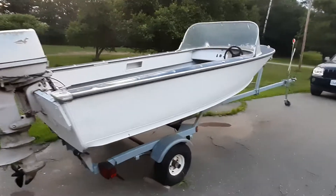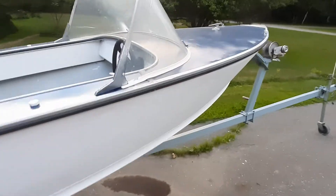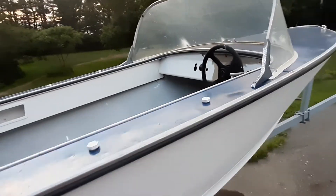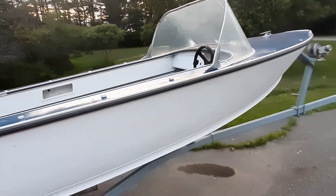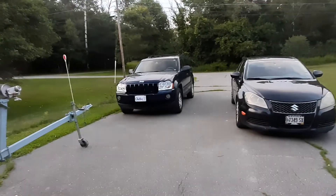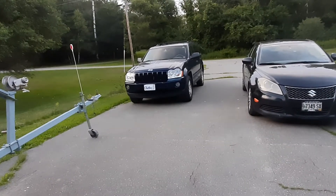Oh, you guys remember this? I painted it. If you watch my videos, it's all painted — the top's painted. Anyway, that's a blue glitter. Inside I started to paint, I still need to put a floor in it and fix the engine. And for all those that saw my video of my Ford pickup, I no longer have it — we sold that and got a 2005 Jeep Grand Cherokee. That thing is amazing.